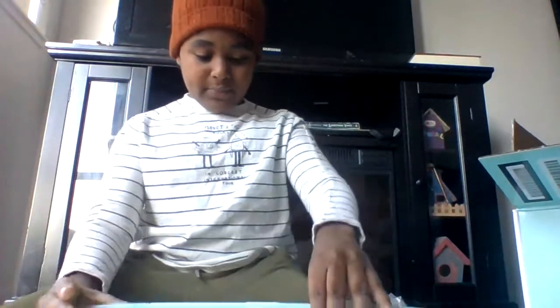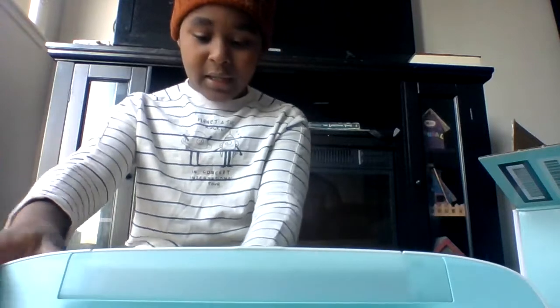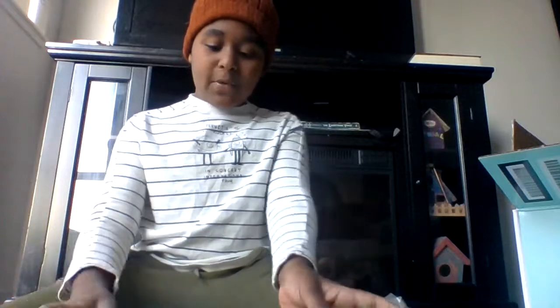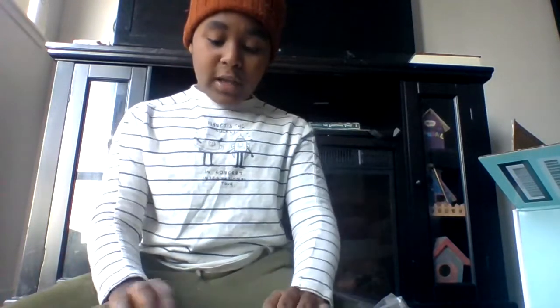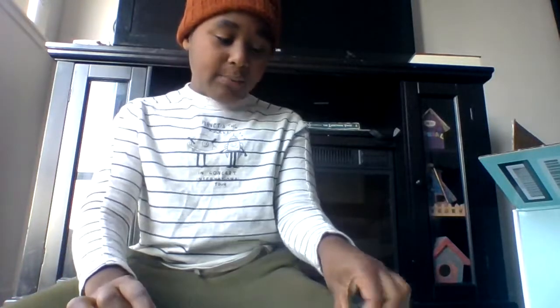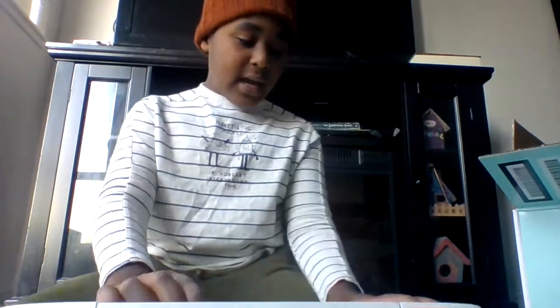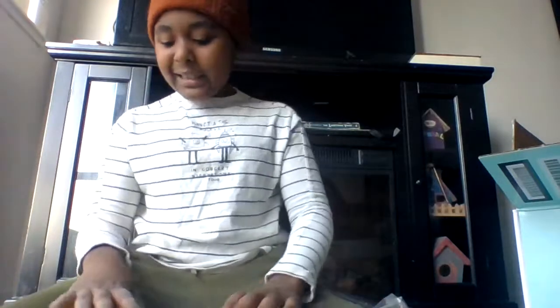Basically it comes with a USB that you can connect to your laptop or anything, so you can transfer all the pictures onto it and print them. Here's the output on here and you can pick the stuff like the colors, and I like it a lot.